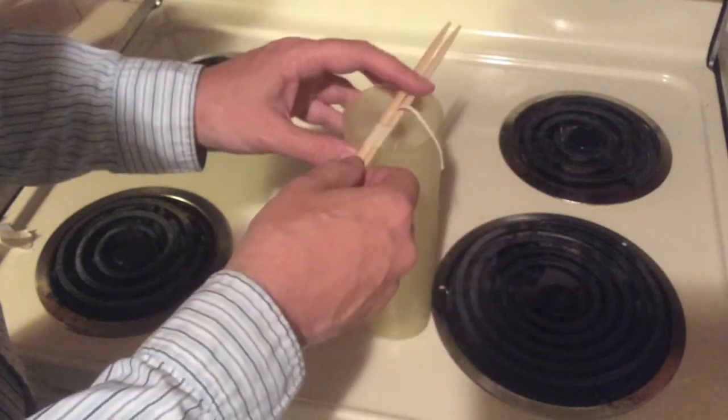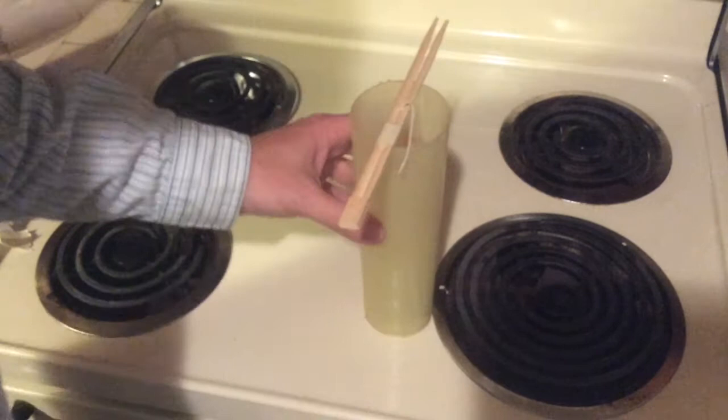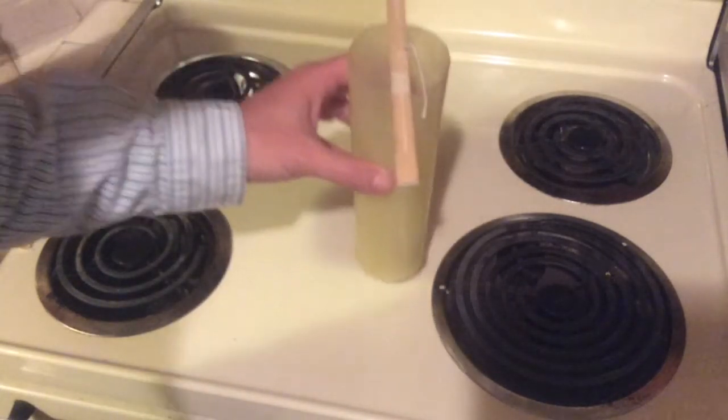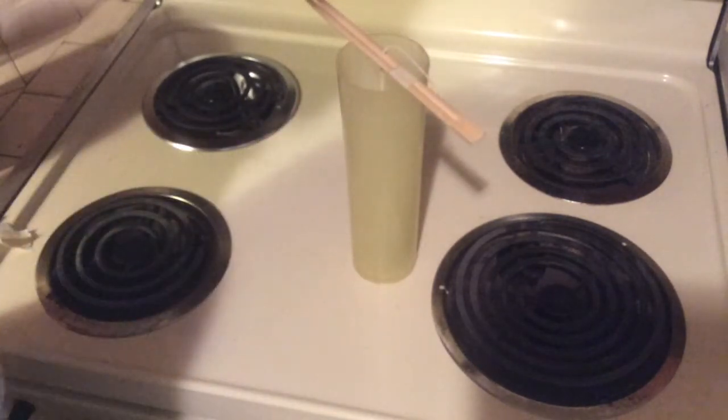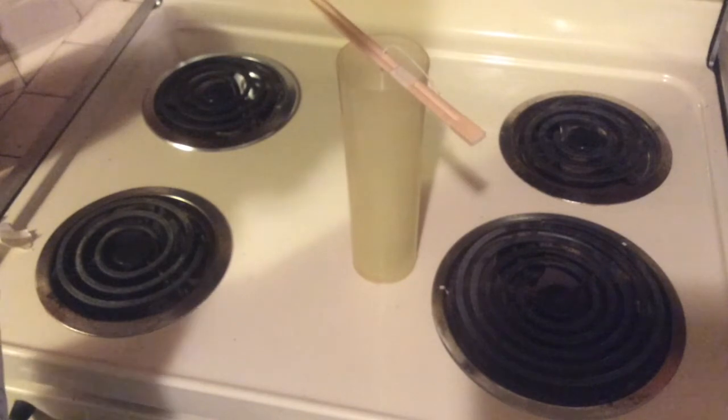And there we go — that's pretty tight and taut in there. You can see how straight that is. There you go: a simple, easy way for holding your wicks while making candles.